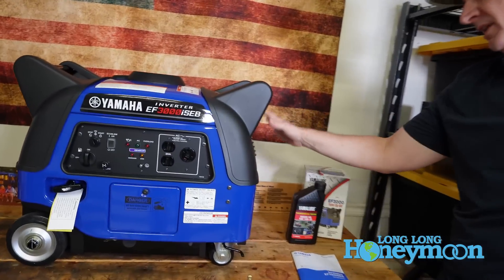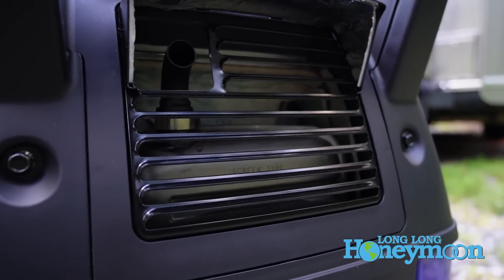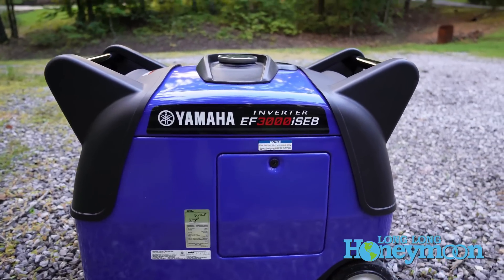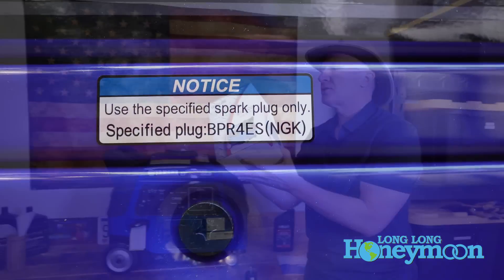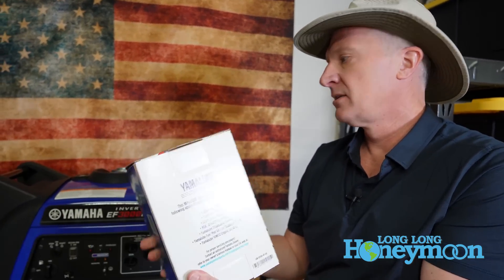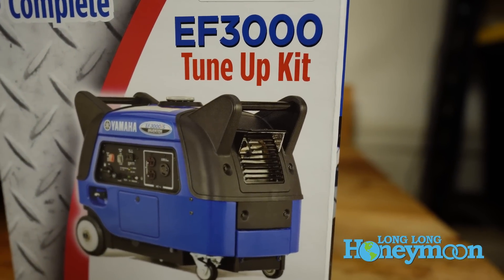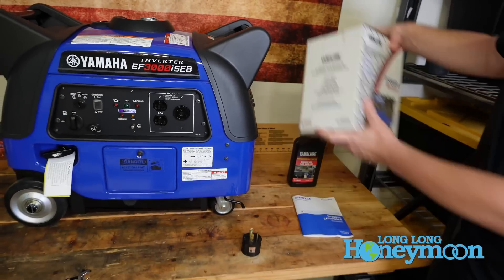To the right of the unit is the exhaust — it will get very hot, so make sure you don't have anything flammable downstream from that heat. On the back of the unit is another access panel — when you want to change the spark plug during a tune-up, you pop that panel off. Yamaha has also put together an EF3000 tune-up kit that contains everything you need: an air filter, a spark plug, fuel stabilizer, and engine oil all in one kit.